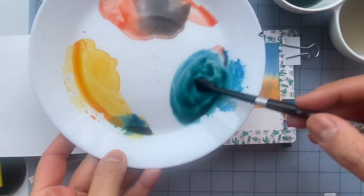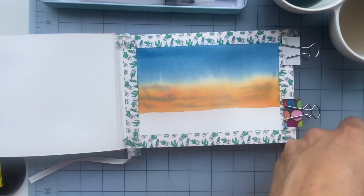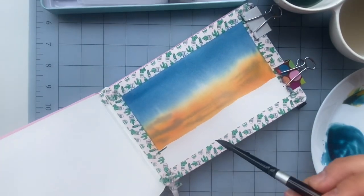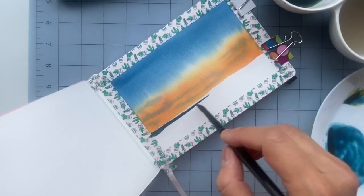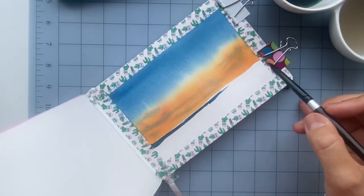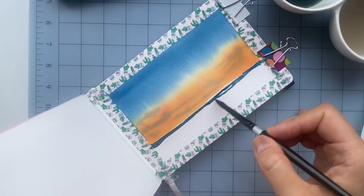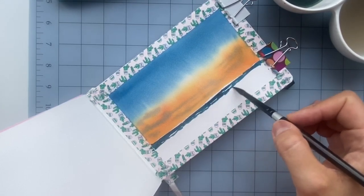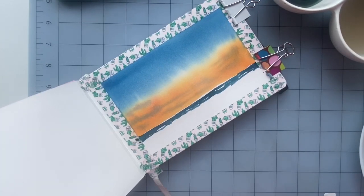Now that this layer is dry, I mixed a little of that orange color with the Prussian blue to get a slightly greenish tone — but not too green — and I'm using this to paint a little sliver of ocean in the distance. I'm trying to leave a small white edge between the sky and the ocean. I'm also leaving some white spots in the water to give the impression of a reflection of light. That's basically the background done — now we can do the foreground.